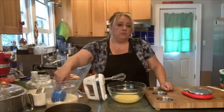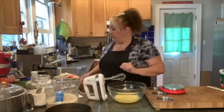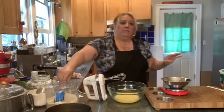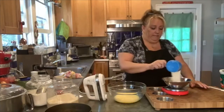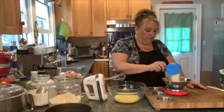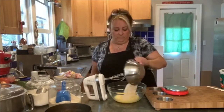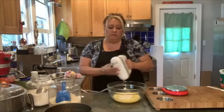We're going to put in 200 grams of sugar per the original recipe, but you know me — I like to make it a little less. We're going to go 175 grams, a little light on the sugar. It's not really too sweet of a cake to begin with, but I still always lighten it up.